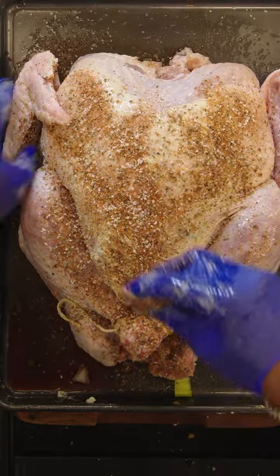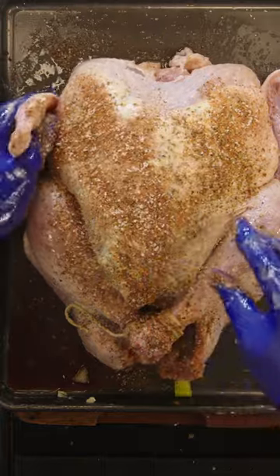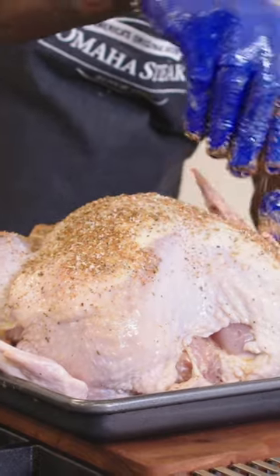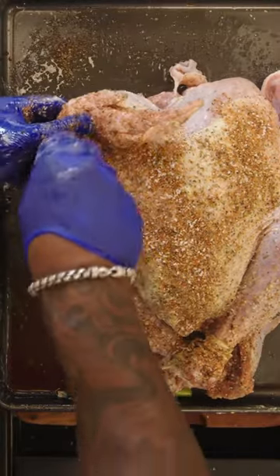Get up under the wings, get up under the wing armpits — you want to get every single square inch, not one piece of real estate left unattended on the turkey, because this is the star of the table and you want it to shine like the star that it is.